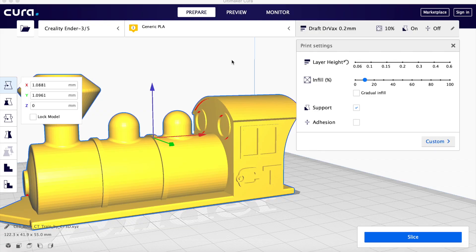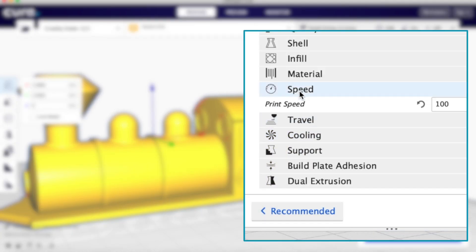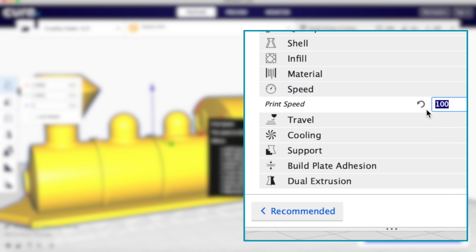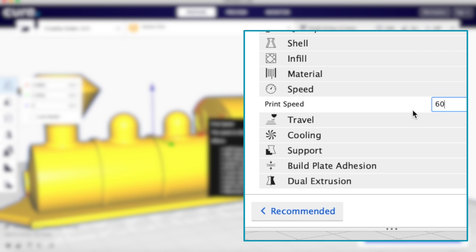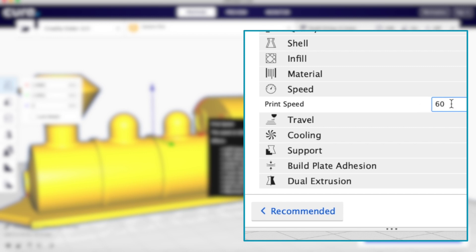In Cura, when it first comes up on the screen, there's no option for speed. In order to set the speed, you need to click on Custom and go into Custom mode. Then click on Speed and you can set the speed in millimeters per second. Generally, the default is 60. Anytime you set a number that's higher than the default, if you click on the little back arrow, it will go back to the default.